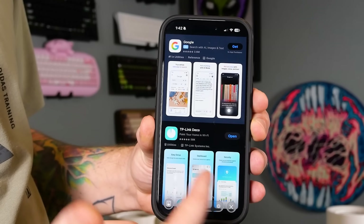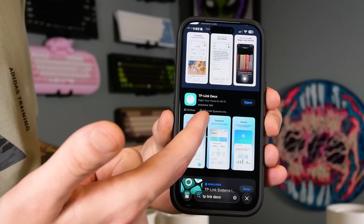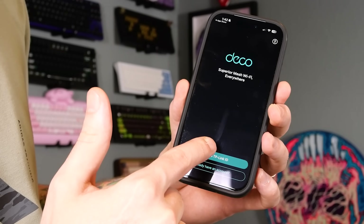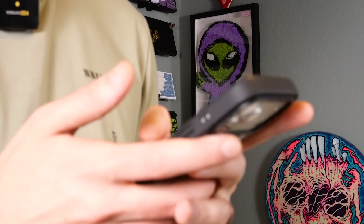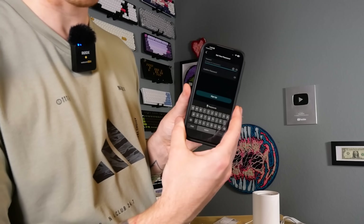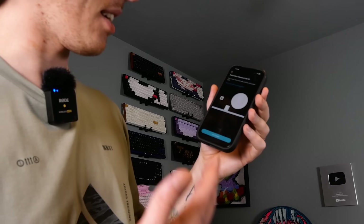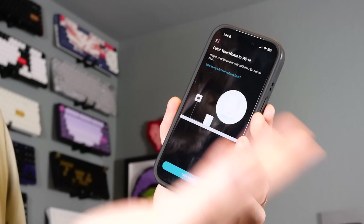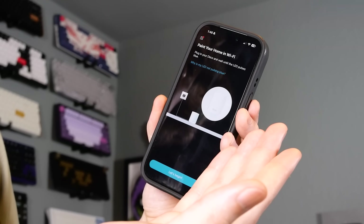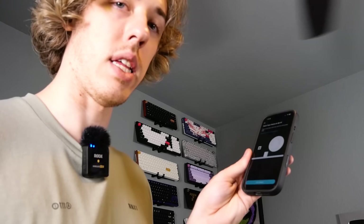So I went to the App Store — both Apple and Google Play Store work. Go to TP-Link Deco and download that. We're going to create a TP-Link ID, just using your email. We'll set our password for the account. I can't show you a lot of that because it has my personal information, but it was pretty easy to set up. The app says: plug in your Deco and wait until the LED pulses blue, then hit Let's Begin. So let's go ahead and plug it into the modem.